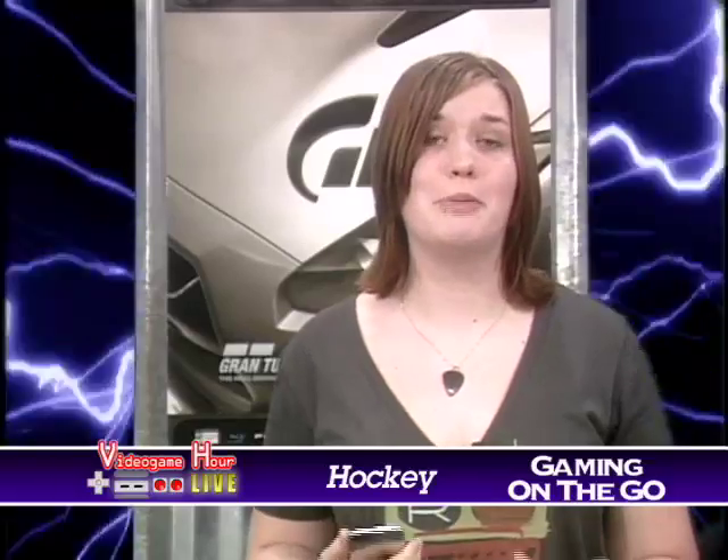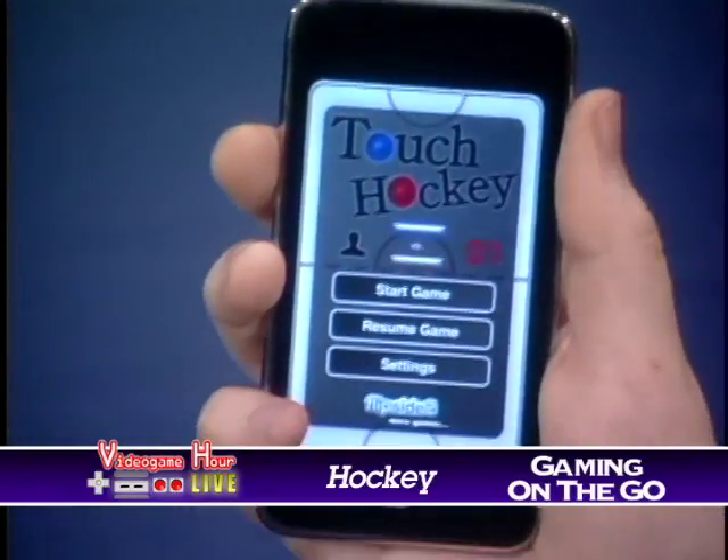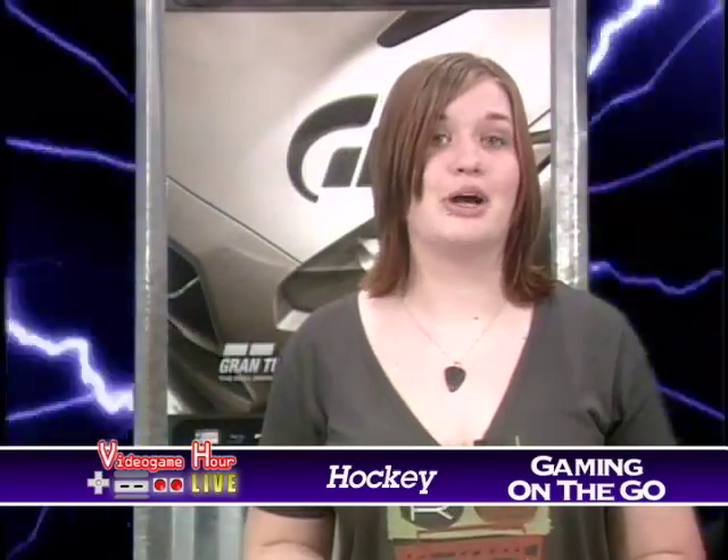Hey everybody, Sarah here with our new segment, Gaming on the Go. We'll all be reviewing games that come in a convenient, portable package. To start things off, I have one of my favorites: Touch Hockey for the iPhone or the iPod Touch. Basically it's an air hockey table that fits in your pocket.